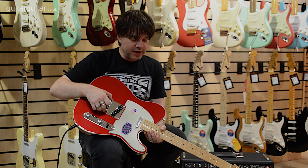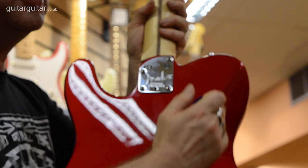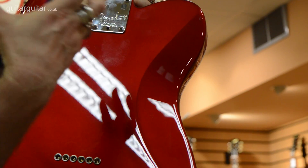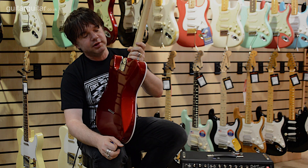Stainless steel bridge, you can see there. If I flip it over - this is really cool - we have contouring, we have a belly cut. One of the things that maybe puts some people off about Tellys is they are quite big, slabby kind of guitars. So this is great, it makes it really super comfortable.